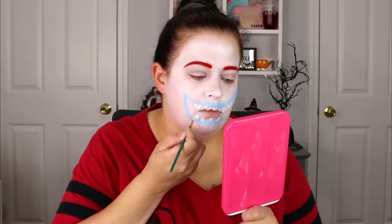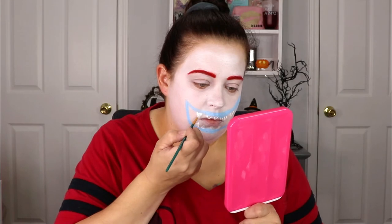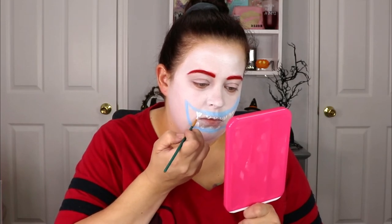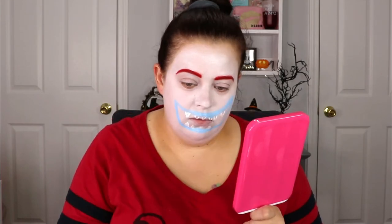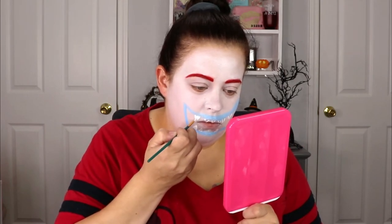Now I'm taking a very small brush and the white paint and I'm going to start shaping out the teeth. These do not have to be perfect because you can always go through and sharpen them up with the black paint that we'll put on later. I do wish I would have made the two front teeth a little bit longer and sharper — I did have to go back and fix that later, so just be aware of how long you need the teeth to be once you see the finished product.